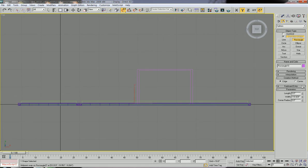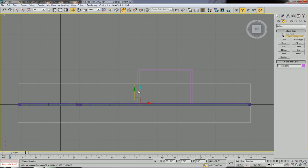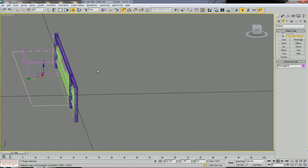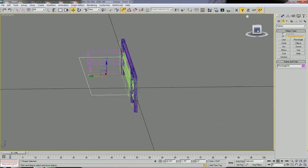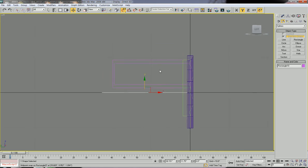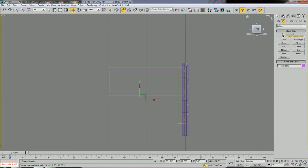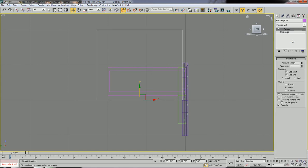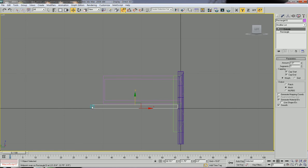Around here. Now let's make the length like 22 inches, and then let's move it here. So then let's go to left view and we're going to extrude this rectangle. Go to modify and then extrude — maybe one inch. Let's move to align to the top of the cabinet.